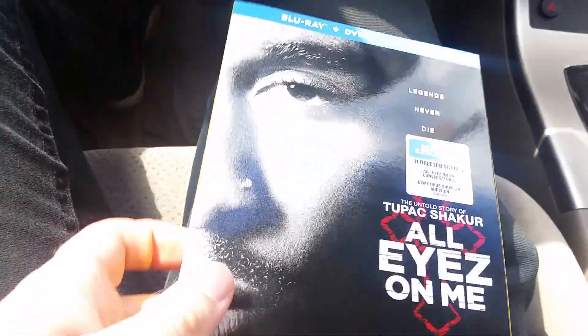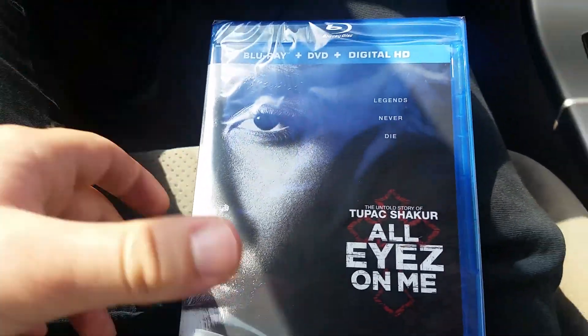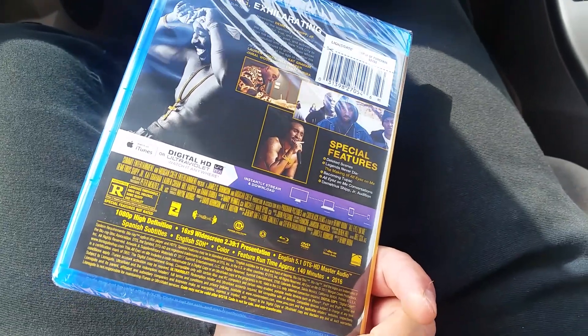I know I didn't do a review on it when it originally came out, but that was when I was taking my little break from making movie reviews. So here's how it looks like.